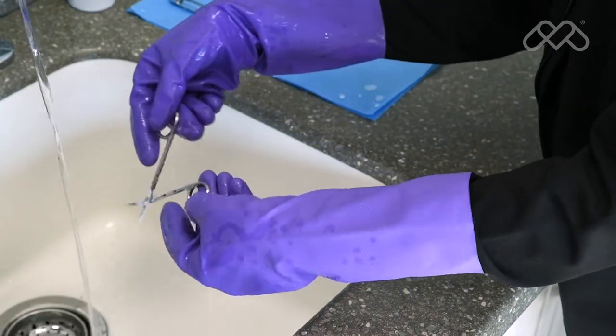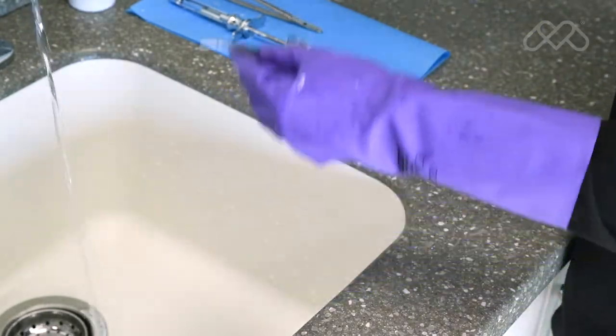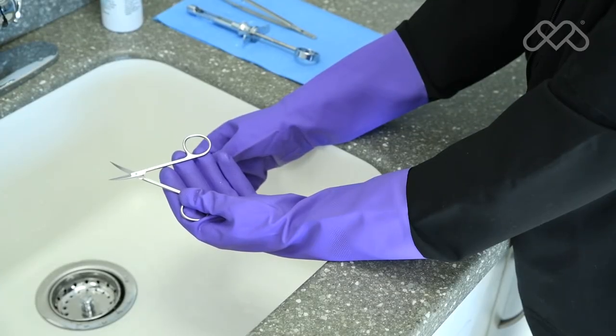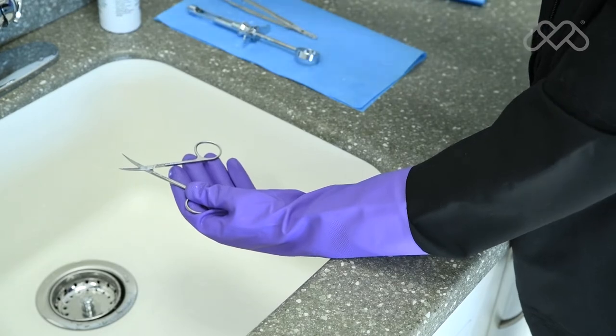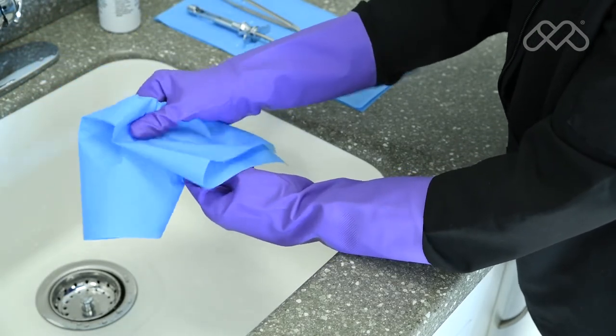After rinsing, instruments should be inspected for damage, debris, and detergent residue, then dried completely before packaging. If the instrument manufacturer's instructions require lubrication of the instruments after cleaning, wipe off excess lubricant before packaging the instrument for sterilization.